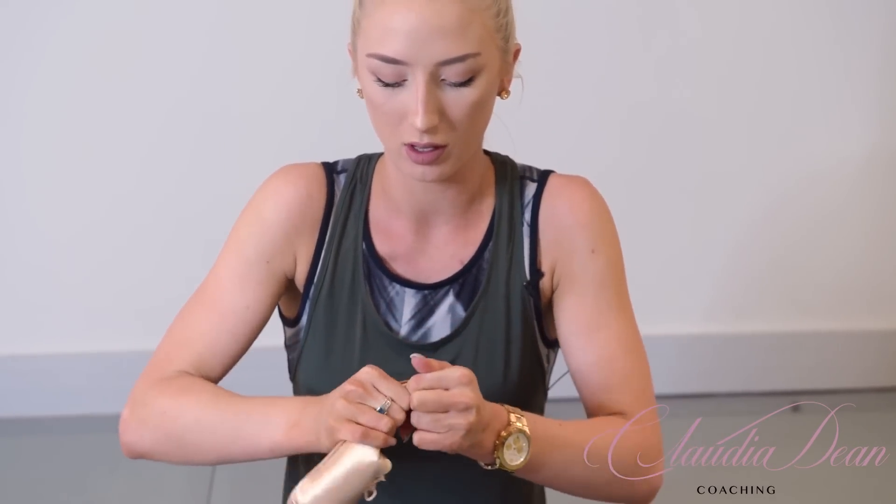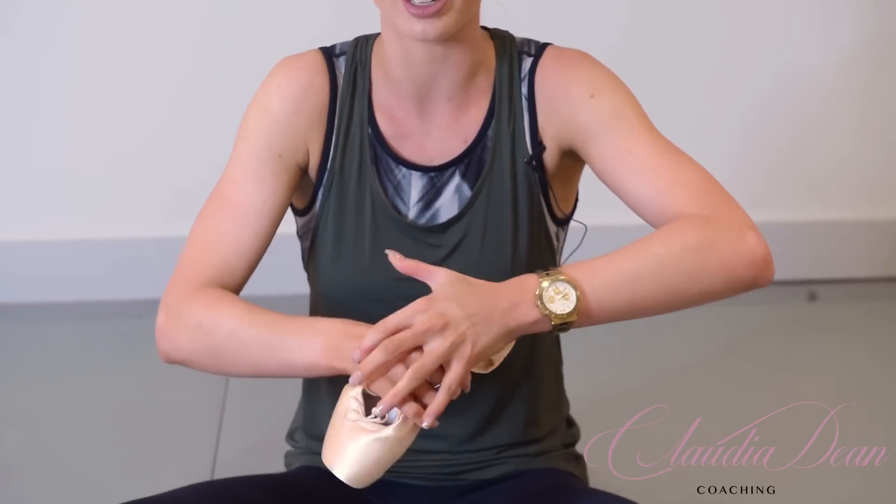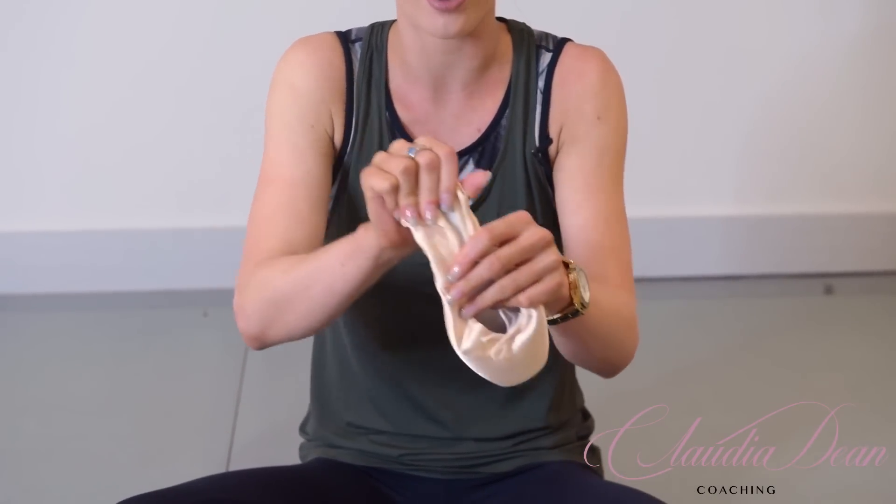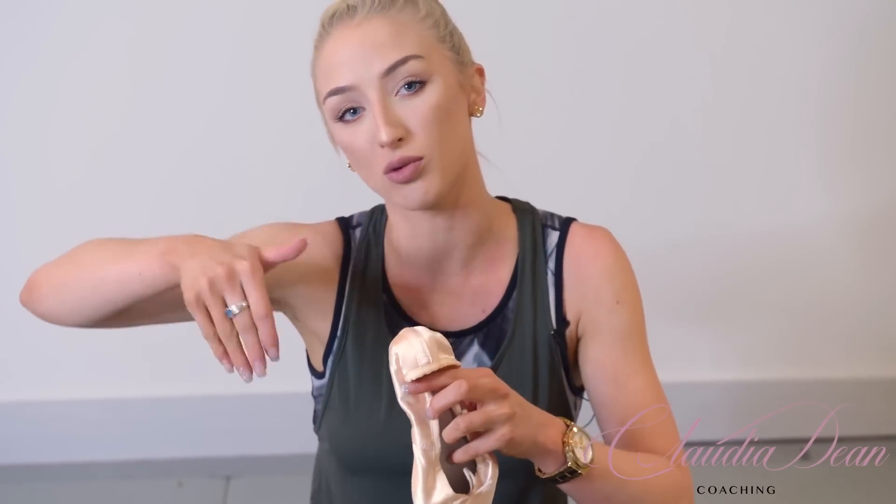Everyone just listen out for this. This was a really important step — just bend it backwards and forwards in that same area. Because it means that when you're on point, your foot will actually bend right there at the three-quarter area. You don't want it bending too low, because a lot of people find when they're on point it can look quite claw-y. Bending it up here shapes to your own foot a lot more, and it looks a lot more natural when you're on point.